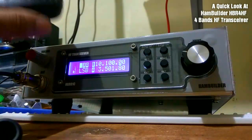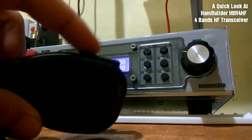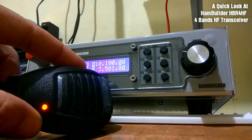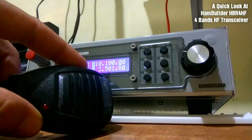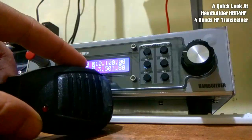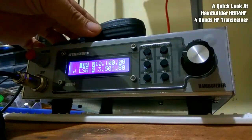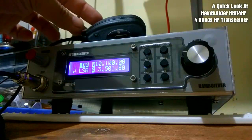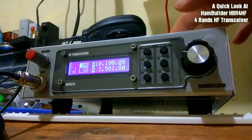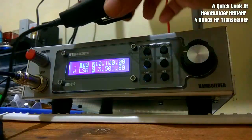The PTT button is located on the microphone. There's a nice red light which illuminates when you're in transmit mode. The microphone also houses the speaker, so mind you — the speaker is not inside the radio itself, but inside the microphone enclosure.